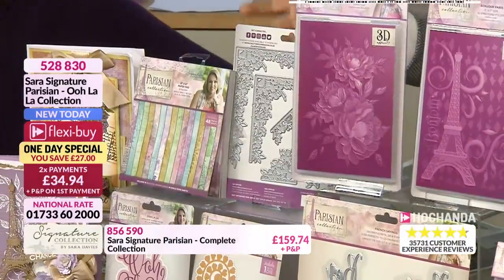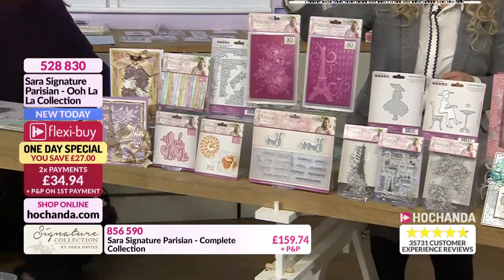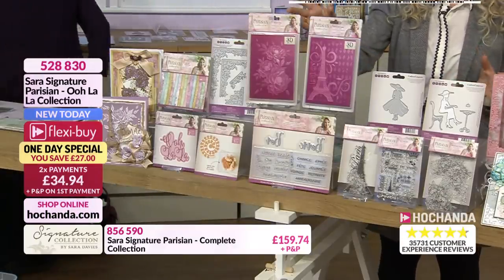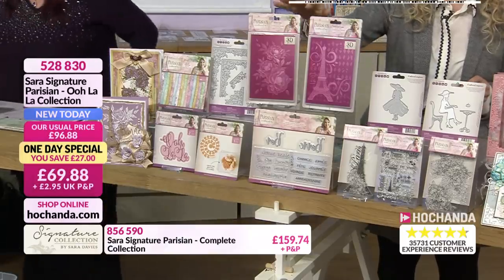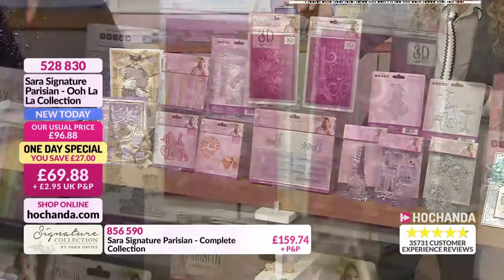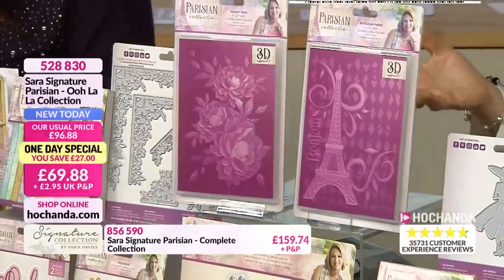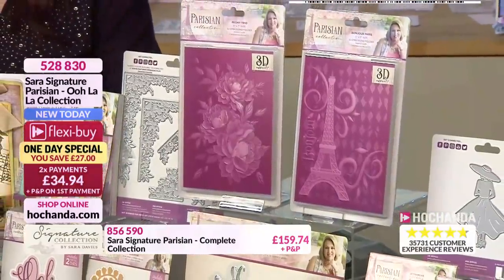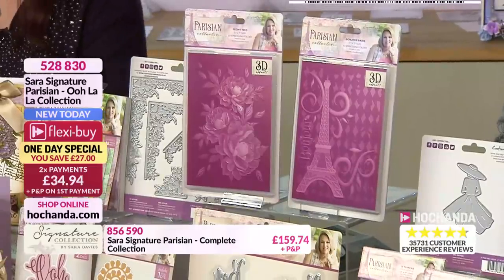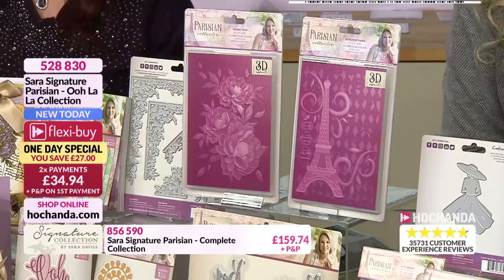You can snip into it, use the items individually, you've got different sizes in there - that is perfect for your collection. The embossing folders - these are your 3D embossing folders, so you've got that extra depth. Look at the design and the detail in there. Whether you want to use them just on cardstock or put gilding wax or inks over the top to accentuate the detail, you can. Absolutely stunning.